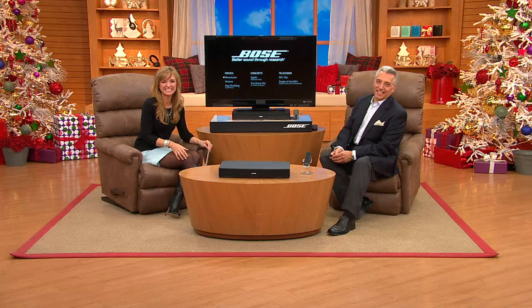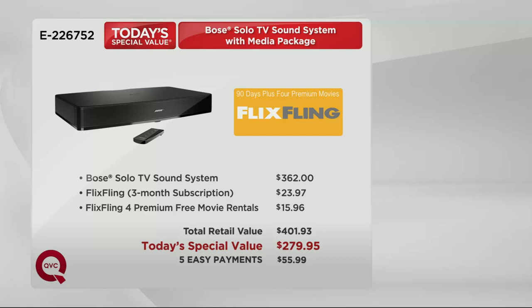I love when people call in and say they already own it and come back for the best value they can get. We've never been able to do a value like this on the Bose Solo. Whether it's your first Bose product or your first QVC item, this is the way to do it. We call it easy pay — the total retail value is over $400, and we've never had it below $280 before. We're in holiday gift-giving season, and a lot of you are picking this up as a family gift.